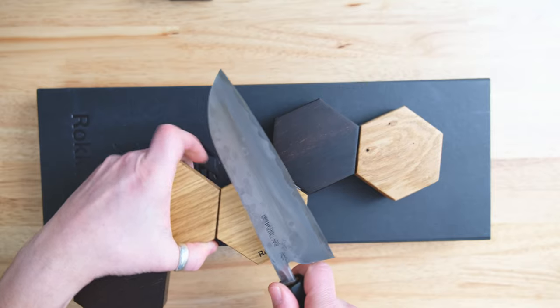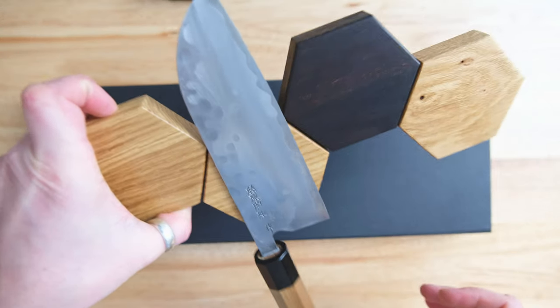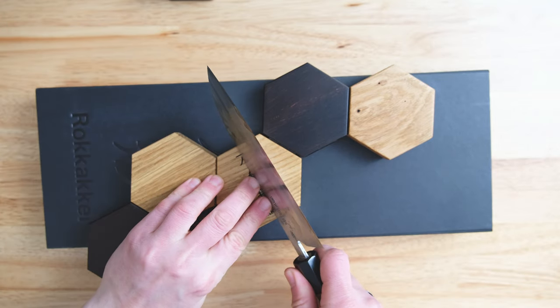To Rene's credit — and it was a good point — when you put a knife in front of it, as you can see here, the logo disappears. He will probably think about making it a little bit smaller in the future, but that was something else I raised with him.